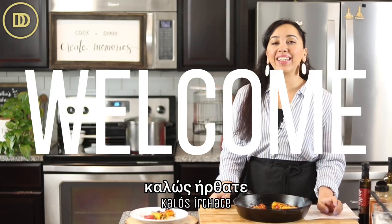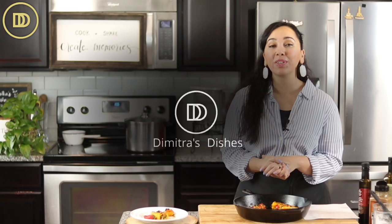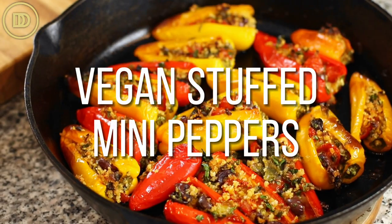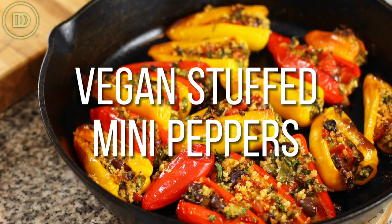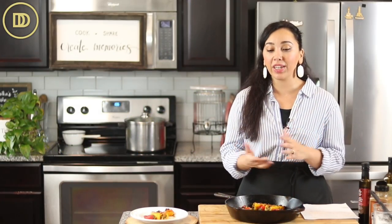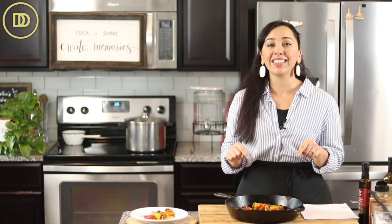Hi everyone, welcome to another episode of Demetra's Dishes. Today I'm going to teach you how to make roasted and stuffed mini peppers. They're vegan, they're going to be stuffed with olives and herbs. So easy to make, they're the perfect appetizer. Great for summertime if you're making something on the grill and you want something fancy but easy to make on the side.